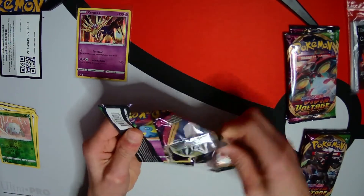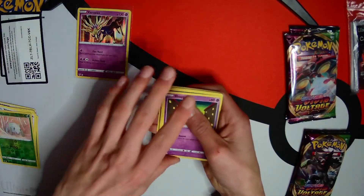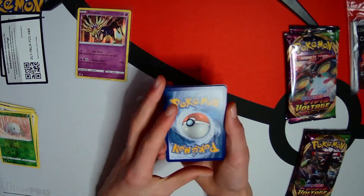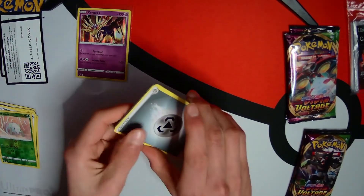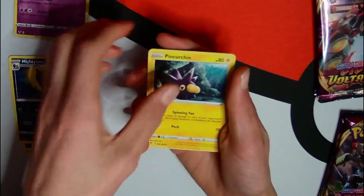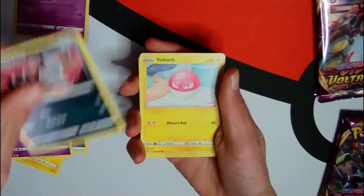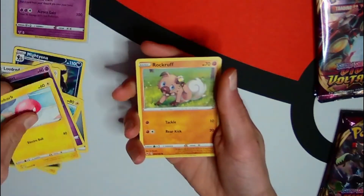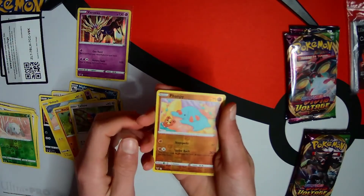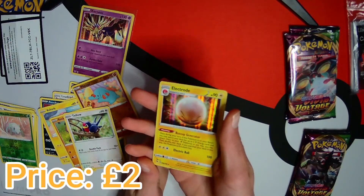If you're struggling, I'll give you a tip on how to open these Vivid Voltage packs - they're so tough. Try opening at the bottom, it's really easy. Some packs just open like butter and some just take forever. We've got melt energy, Mighty Yenna, pink urchin, loud red, Shuppet, Voltorb, Rockruff, Taillow and reverse Fampi. Oh - another holographic! An Electrode holographic!